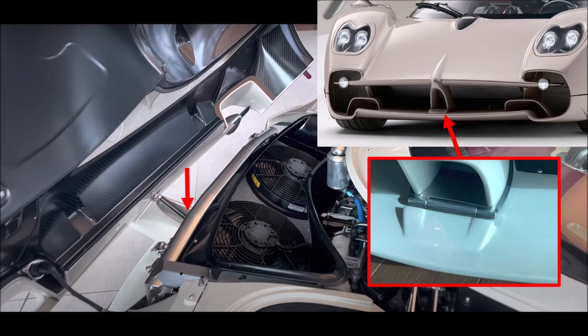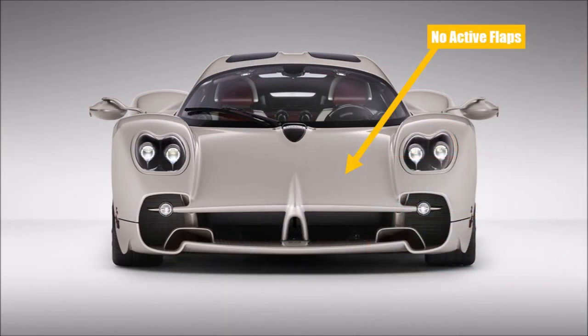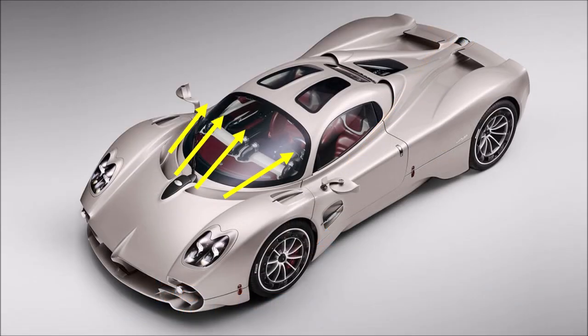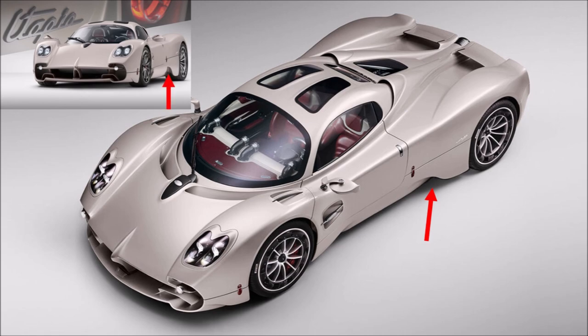Looking at overall aerodynamics: the active front flaps of the Huayra are gone now, but the large air intakes for the high and low temperature circuits stayed. The outlet is close to the windscreen, like before on the Zonda, and the wheel arches can extract air through the top and back. The element in front of the rear axle suggests pulling air in to feed the diffuser, but it's actually closed and really just a design element.